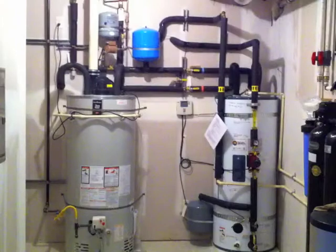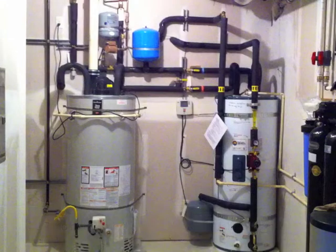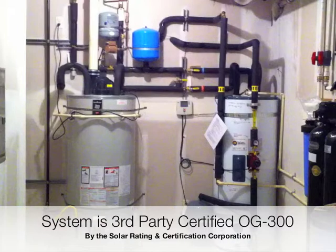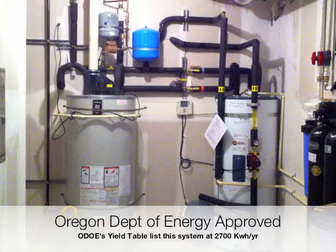This is the outlet of the collector returning heated fluid to the solar storage tank. You can see the solar tank on the right and the backup water heater on the left. This is what we call a two tank system. Water from the city goes into the solar tank first.